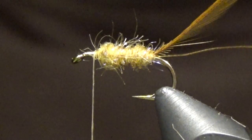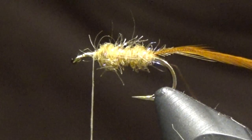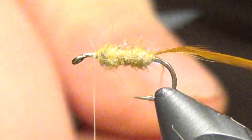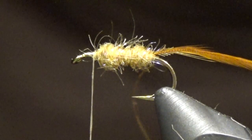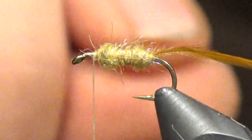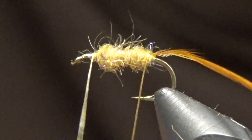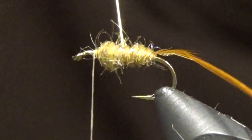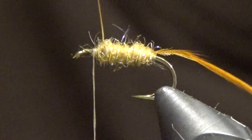A lot of people will tie in the hackle and then counter-wrap the wire. I have not found much of a difference in durability either way — I'll catch a dozen fish off it tied one way, then tie one the opposite way with the wire over top and still catch a dozen fish. This is personal preference: I like to tie in the wire first. It's quicker, it's easier, and when I'm trying to tie up a few dozen flies for somebody I'm all about getting it done.